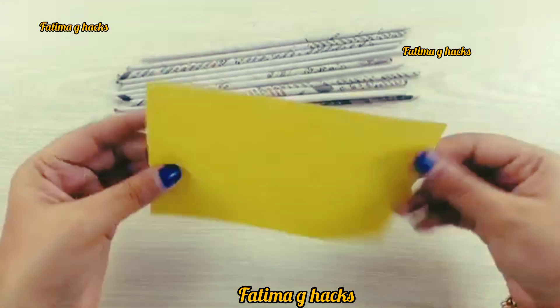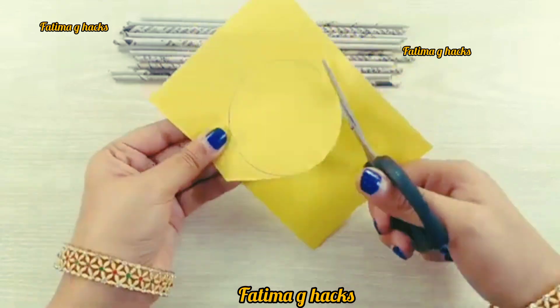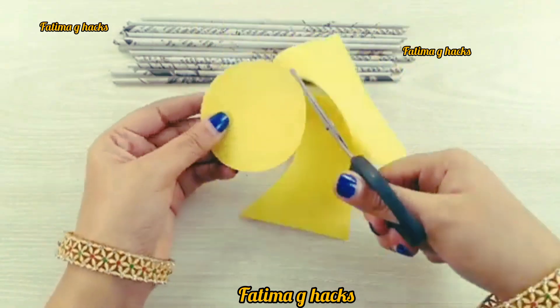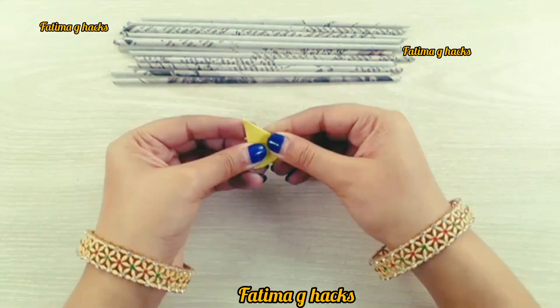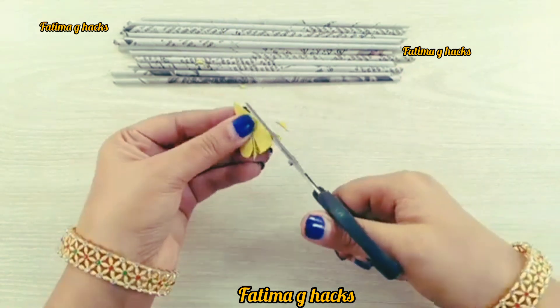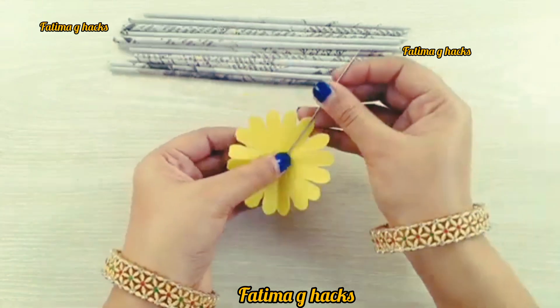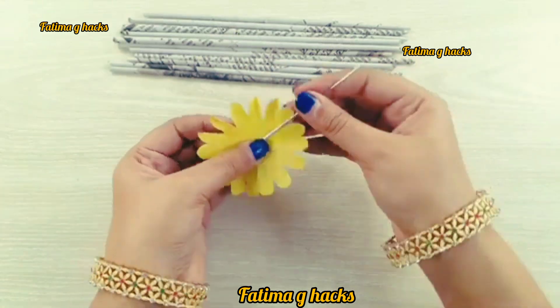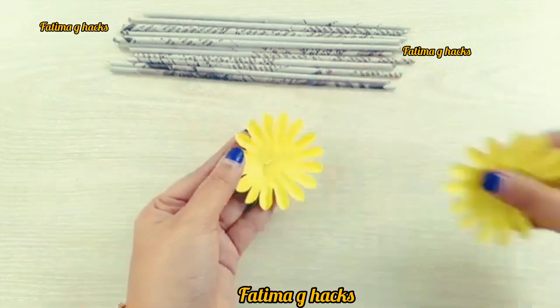Now, how can you use these sticks? I will tell you about it. First of all, you have to draw a circle and cut it like this. Then you have to draw this shape and cut it like this. You will need to cut it like this, and you will have a flower.